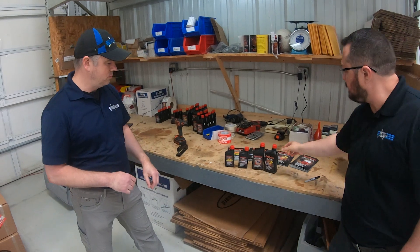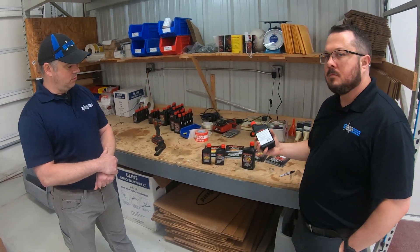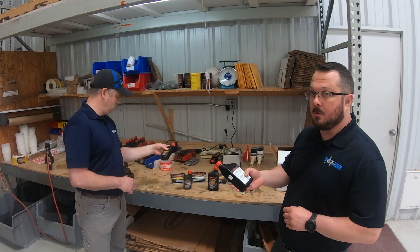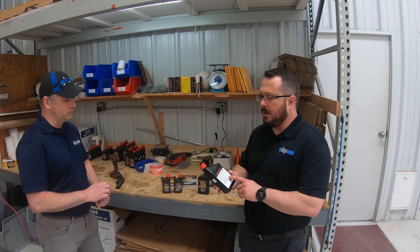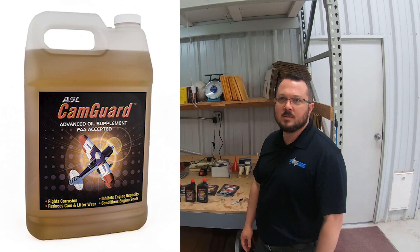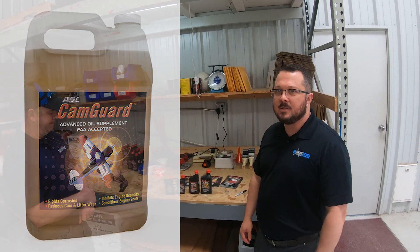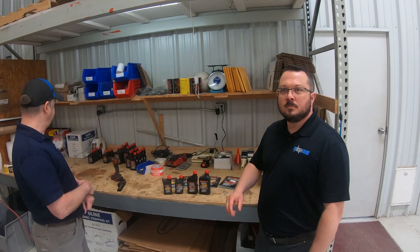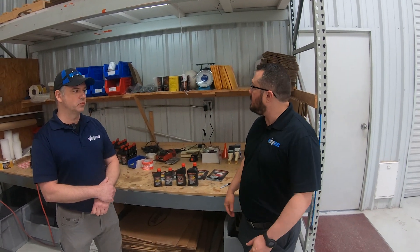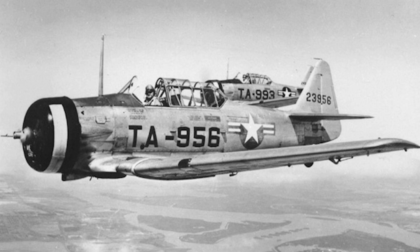What sizes can you get CamGuard in — can you get it in bulk? You can get the 16-ounce bottle, which treats 10 quarts at 1.6 ounces per quart. We also sell it in gallon jugs for the Warbird guys — that's our primary sale in the gallon size. For Warbird guys, they're typically running cam rings and roller cams so it's a different kind of product, and they don't fly as often. We have seen a lot of uptick in sales with the T-6 guys and a lot of the big radials across the country.